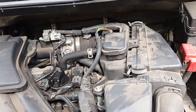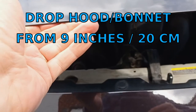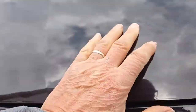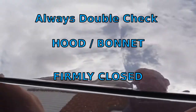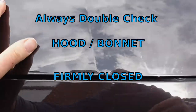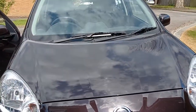The official way to close these is you drop them from about nine inches or 20 centimeters. You heard that solid crack. I can't move that — I always double check. That's firmly closed. So there you are — Nissan Micra.